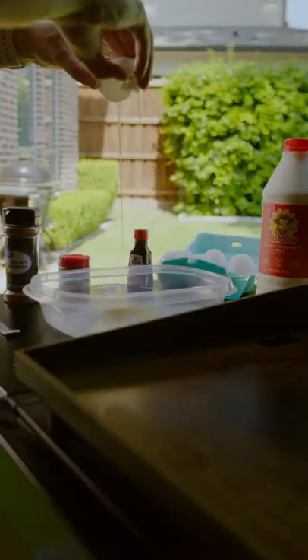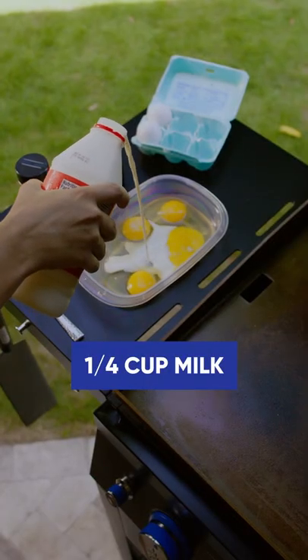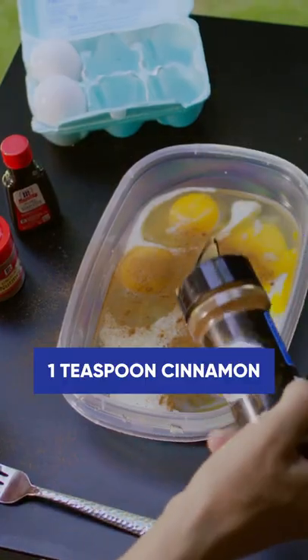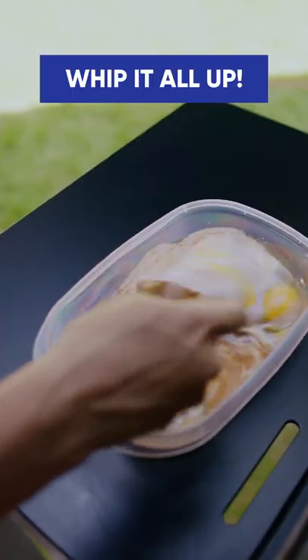We're going to begin by making the egg mixture. Cracking four to five eggs into a bowl, a fourth of a cup of milk, a teaspoon of cinnamon, a fourth teaspoon of nutmeg, and a splash of vanilla extract. Whip that all together.